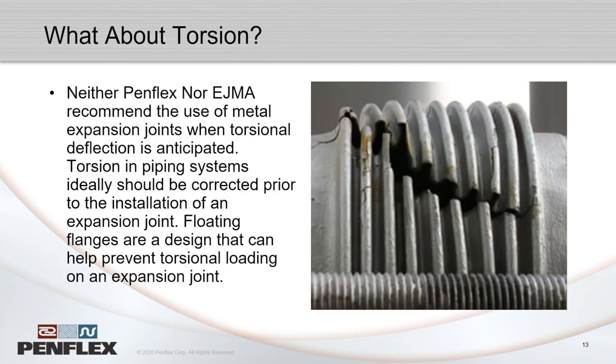What a bellows cannot accommodate is torsion. Neither PEMFLEX nor EJMA recommend it, because torsion puts a lot of shear stress on the material and the bellows would fail very quickly. Torsion is usually caused when pipe fitters torque two fixed, misaligned flanges into place. One way to help is using a floating flange on one end — the same problem exists with metal hose. But torsional issues really need to be solved before an expansion joint is introduced; an expansion joint will not solve them.